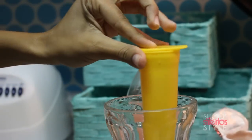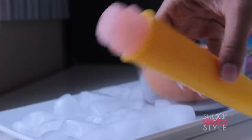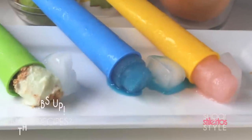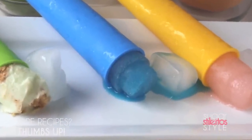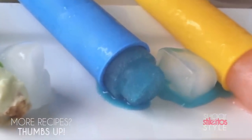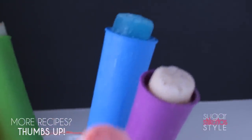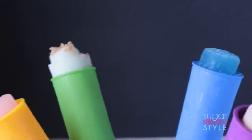Then pour it into the mold, of course leaving that inch at the top, pop the top on it, put it in the freezer, and it's gonna come out looking like this. Alright guys, that's it — I hope you enjoyed the tutorial. Don't forget to rate, comment, subscribe, and share it. And don't forget to join me on the blog every Friday for a new popsicle recipe.